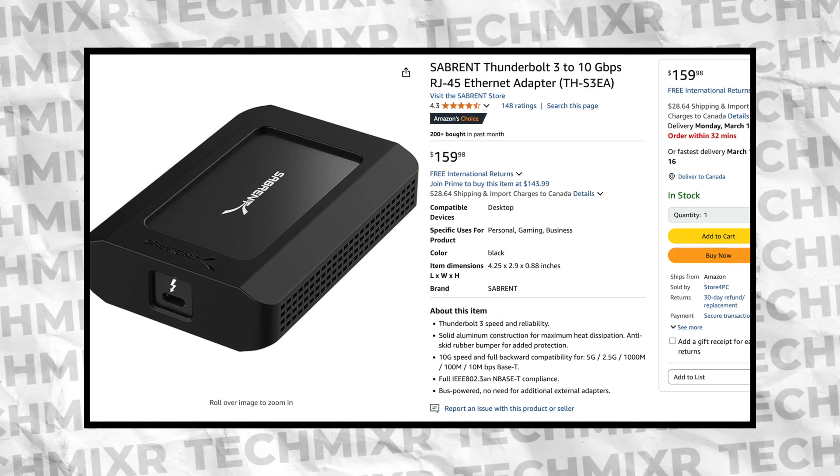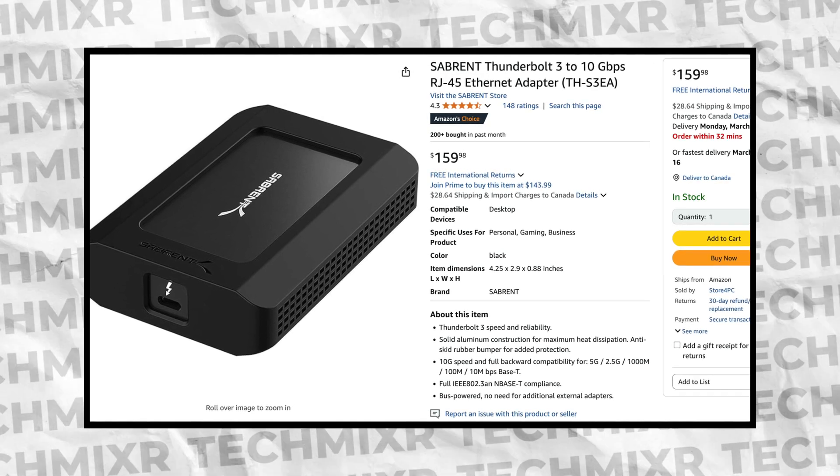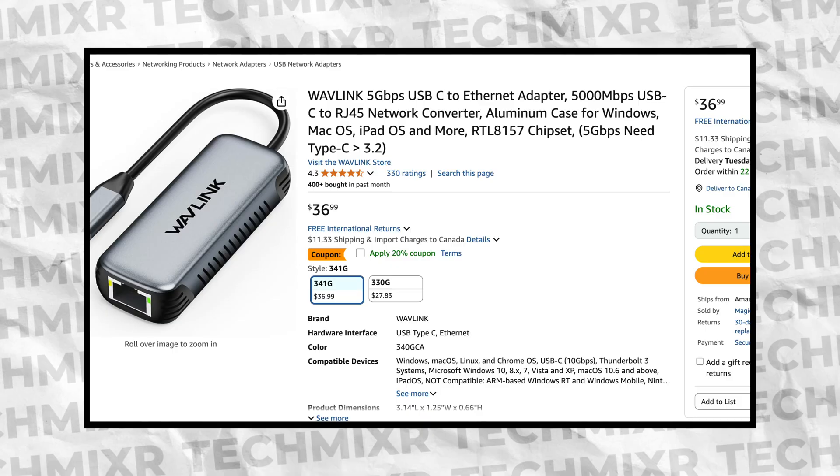And it's priced extremely well. How well? This is the lowest cost 10 Gigabit to Thunderbolt 3 adapter I could find from Sabrent, a familiar brand. Sure, it's double the speed, but it's four times the price.